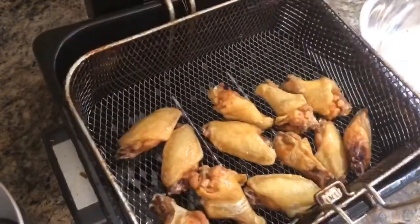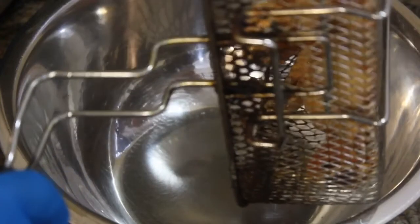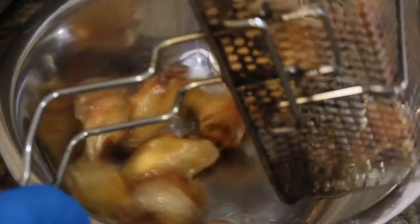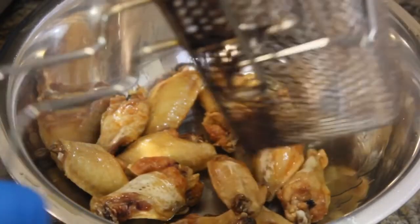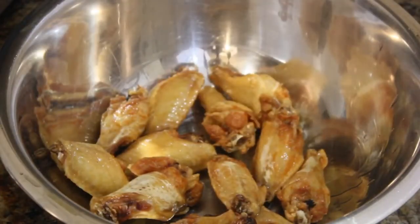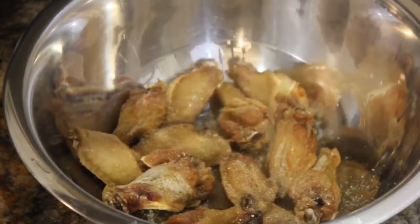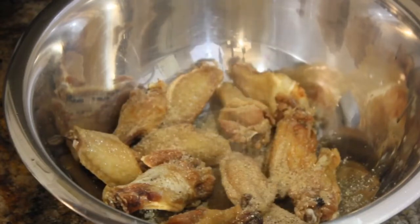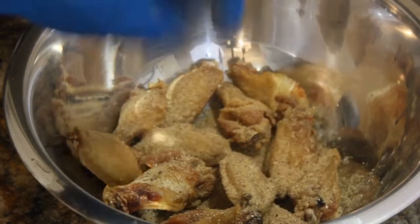In about 15-20 minutes, you should have this. We're going to add them to a bowl so we can toss them with that gooder-than-a-mug spicy lemon pepper seasoning. It's important to add the seasoning to those wings when they're fresh out the fryer. Ain't no exact measurement for how much seasoning to put on them. These your wings, do what you want to do. I can't tell you how to season food.